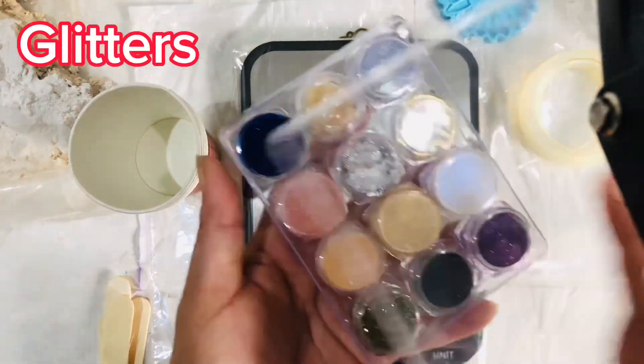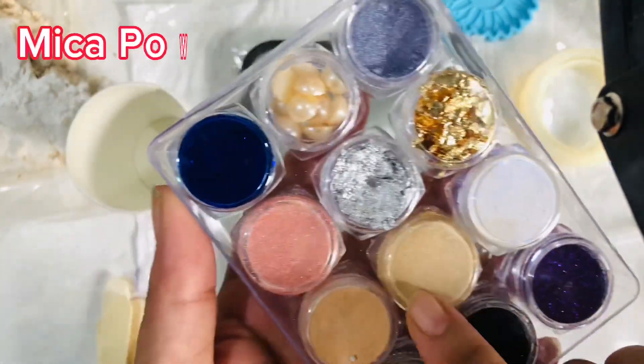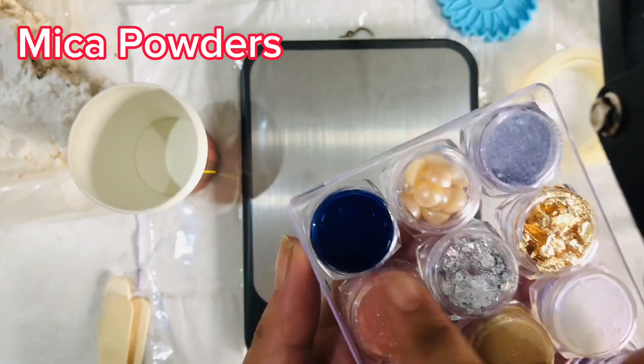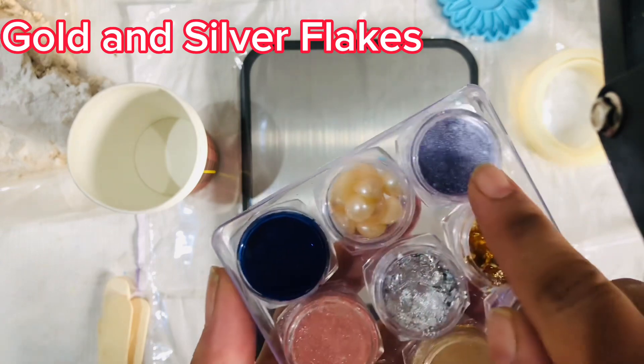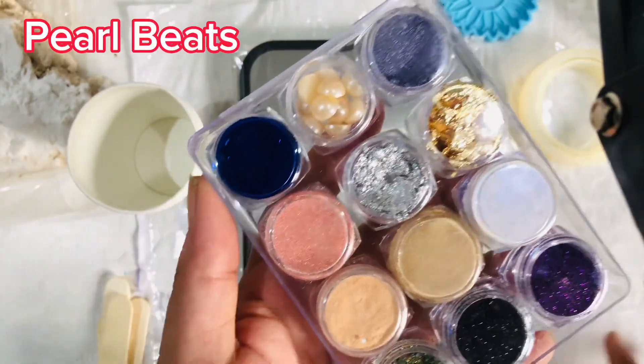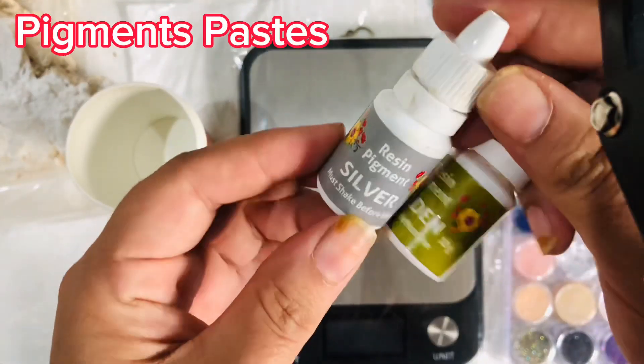Glitters, mica powders, gold and silver flakes, pearl beads, and pigment pastes.